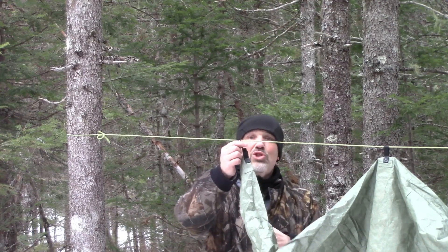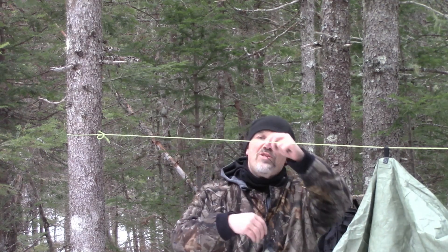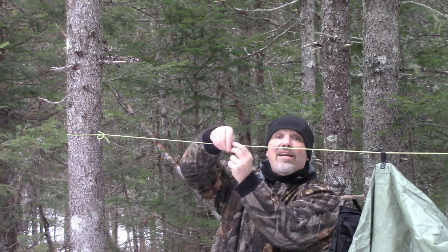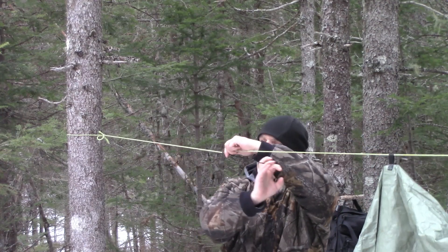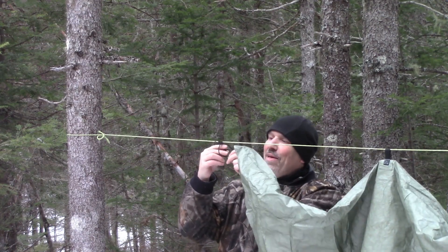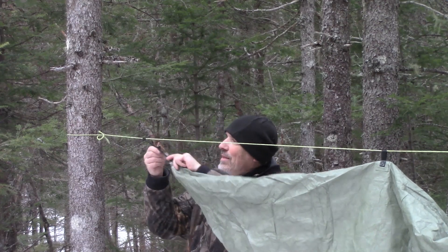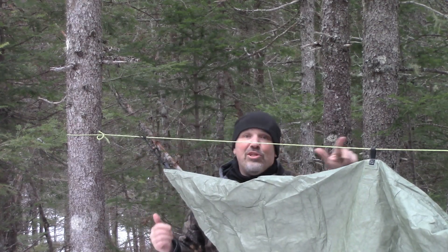I have put some shock cord around the ends and on certain tie-out points, and I have another shock cord here. I'm going to make a prusik knot out of this other shock cord, then bring this up, put that through, and put a toggle through it like that. Then pull this tight — and I'm going to do the same on the other end.